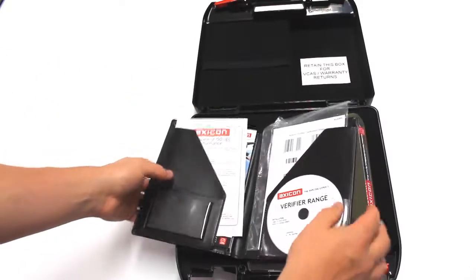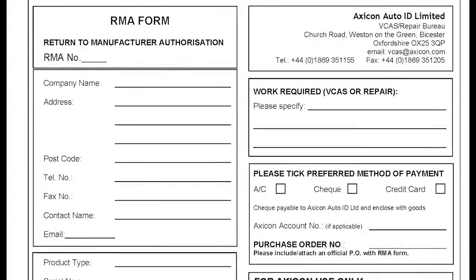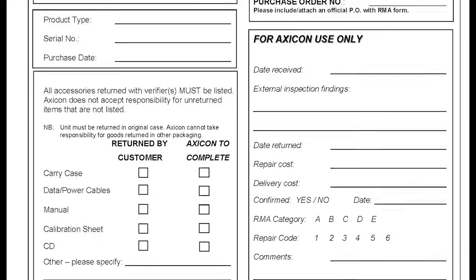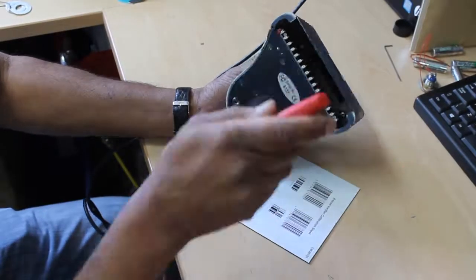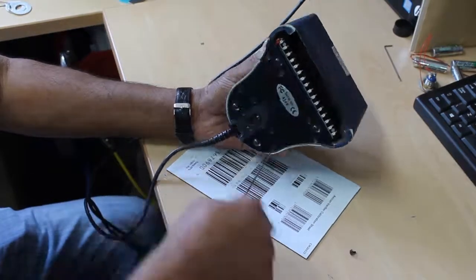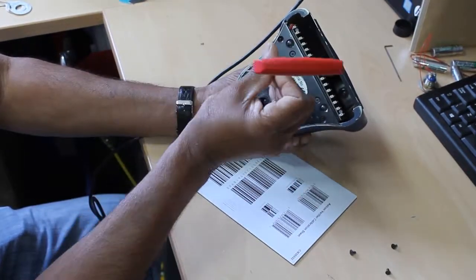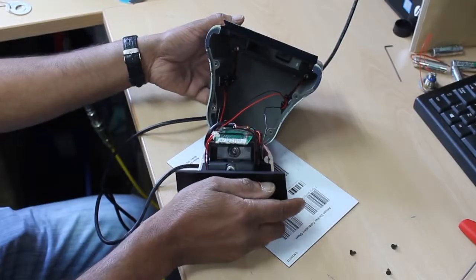Please contact us if you would like to arrange your VCAS. We will issue you with a Return to Manufacturing Authority number for you to quote on the RMA form. You will need to complete this form and send it back with your verifier. The RMA form can be found on our website — please see the link in the description below.